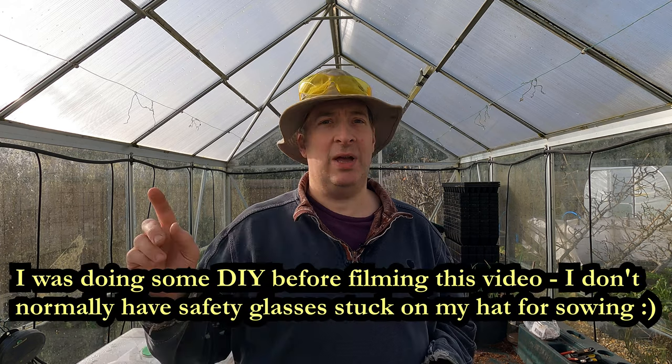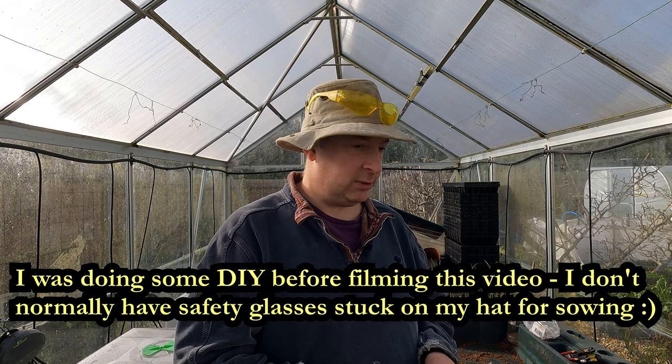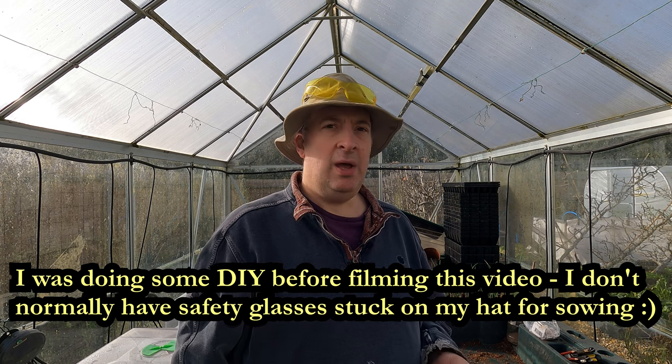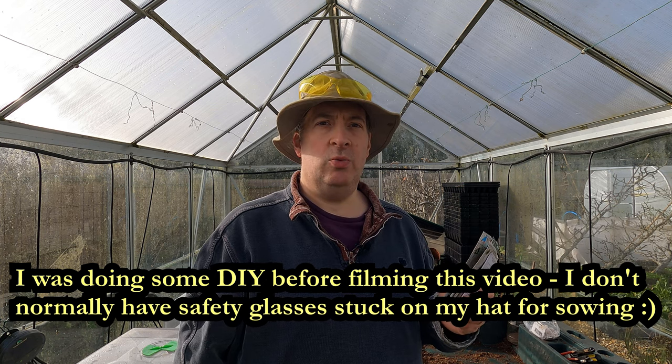Hello and welcome to the garden. It's a pretty glorious day today. The sun is out and that makes a pleasant change. It's actually quite toasty here in the greenhouse and I'm going to get on with one of our early sowings.